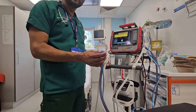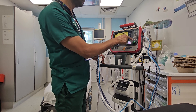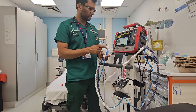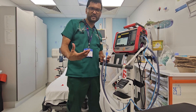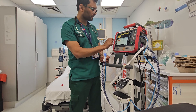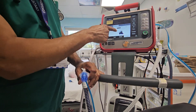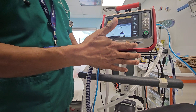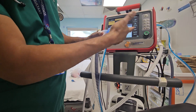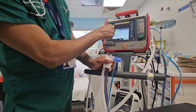At this stage we start the pre-use check, which is basically a leak test. It has to be calibrated every time before you use it — this takes about five to six minutes. Click on leak test. It says 'block breathing circuit,' so I block it. Then it says 'reconnect breathing circuit,' so I take my hand off. It gets a tick here — that means it's all done.